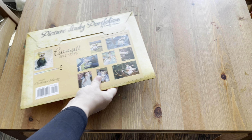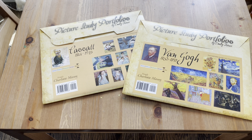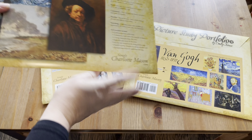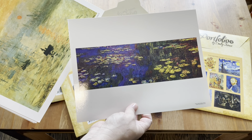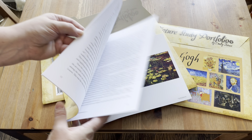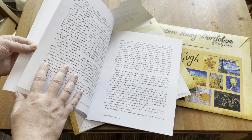For our artist studies this year, we're studying Mary Cassatt — our first artist this term — along with Van Gogh and Monet. Those are the three artists we've decided to study for this year. These sets all came from Simply Charlotte Mason. What I love about them are the really high quality prints that come included, as well as a book with a picture of the artist, information about the artist, and how to use the artist study.